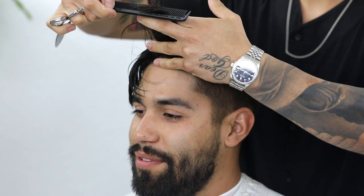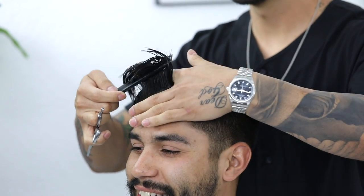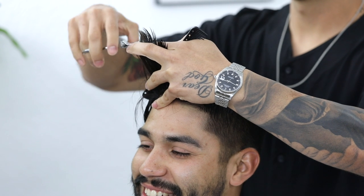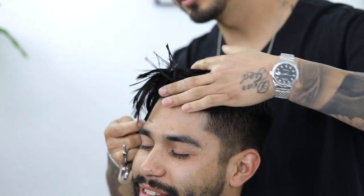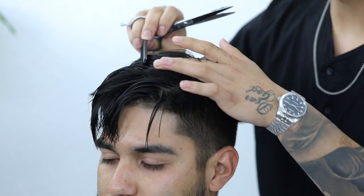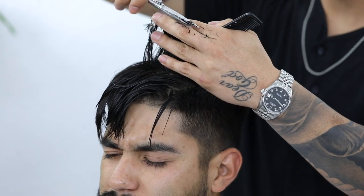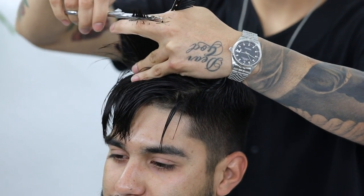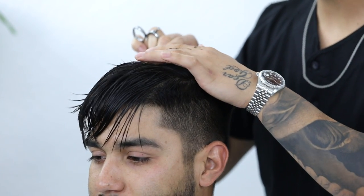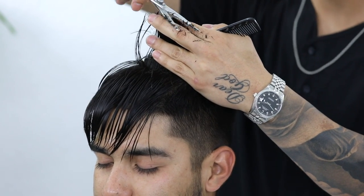We're going to start this scissor trim by creating our first section towards the front. I'm going to take some of the hair that I previously cut alongside a new section, and then that's going to be my guideline — just trim along the side that way. I'm creating smaller sections working my way back and repeating that same process, picking up some of the previous cut section alongside the new section. It's very simple; I'm using my finger to create the section, which is a lot easier when the hair is a little damp.